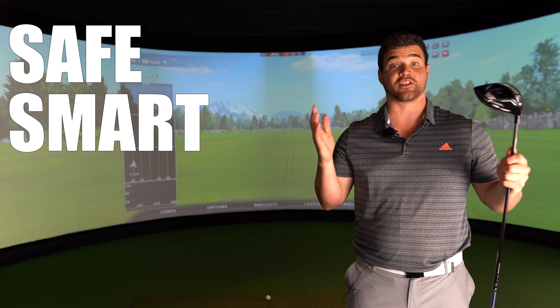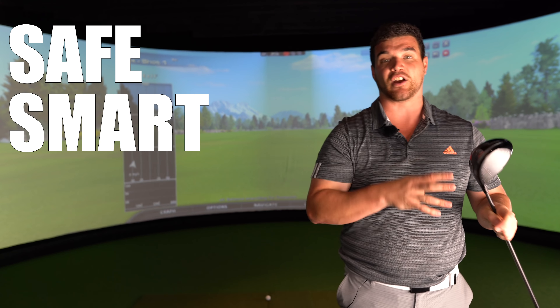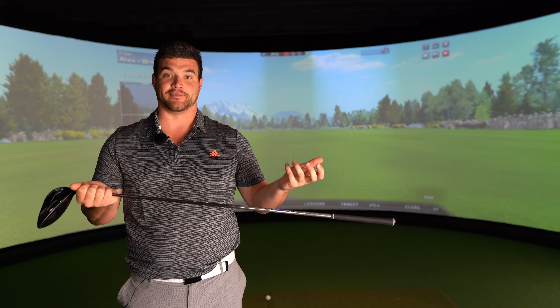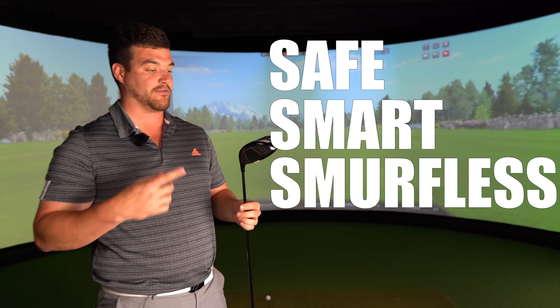It's very, very similar - not like a wow, look how different it is. But it's very smart, which brings us on to the second S. It's a smart-looking driver, very traditional. If you don't want the bells and whistles and things hanging off of it, this is probably going to be your driver. And the third S - it is not blue. Definitely a positive. Third S: Smurfless. We have not got the Smurf blue.